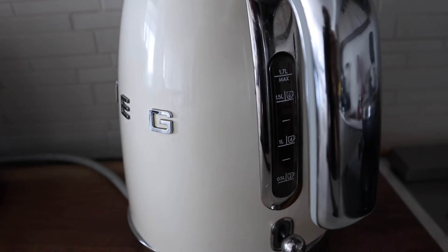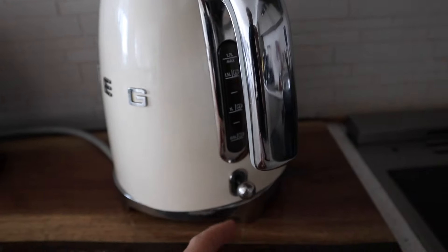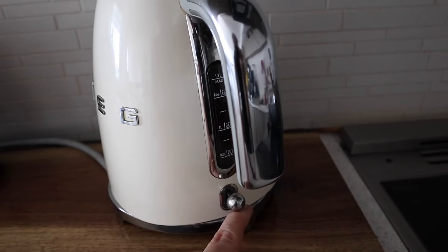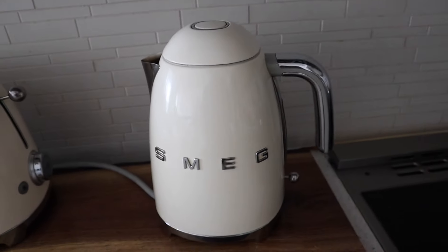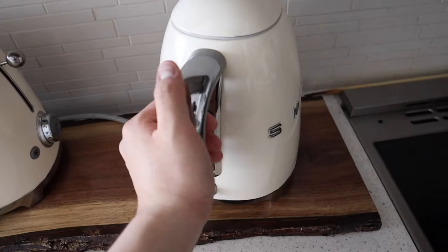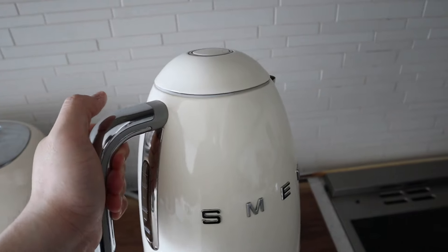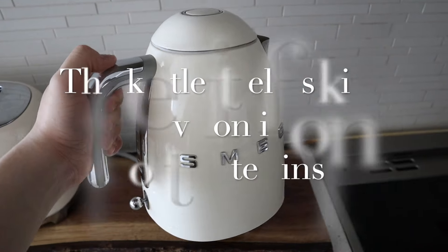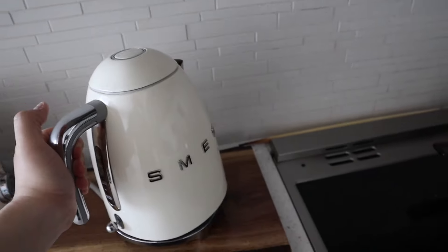Up to 1.7 liters is our max line here for water. This is the button switch — it just says SMEG on both sides. It has a lovely handle and it's very thick, so you do feel more safe when pouring and it's more sturdy. But one thing we don't like about it is it's really heavy.